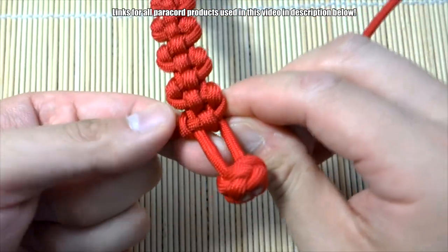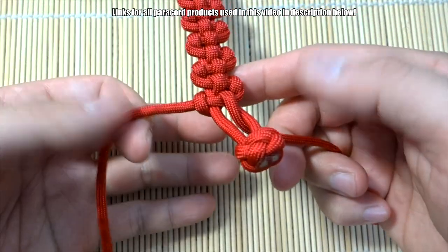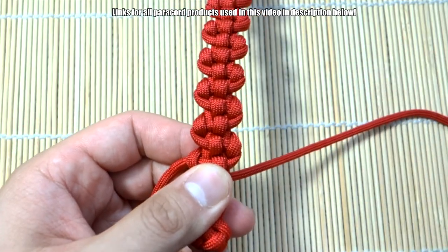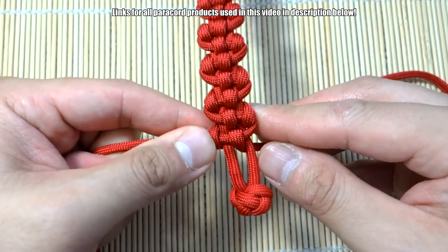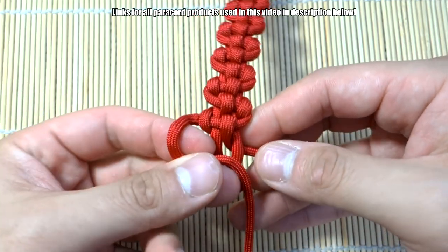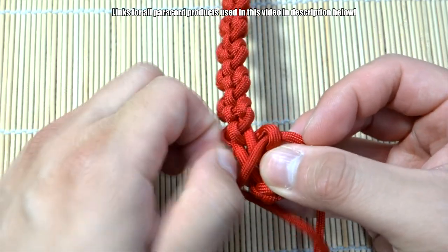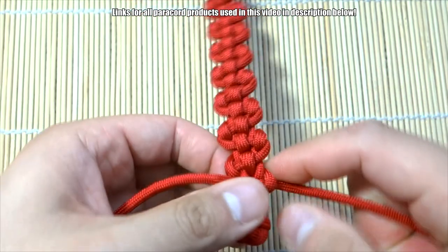Coming down to the end here — one thing I didn't point out is that one of your strands will end up longer than the other. The strand that's not the lead strand — you'll want to give yourself an extra foot on that side. I'll put an annotation earlier in the video for that. To finish it off, instead of going through the middle we'll just bring it to the other side, just like tying a regular old Solomon knot, and there we go — that's a pretty nice finish.